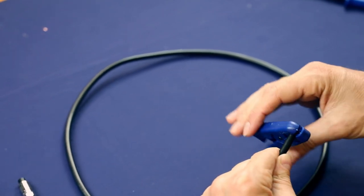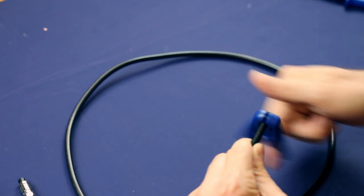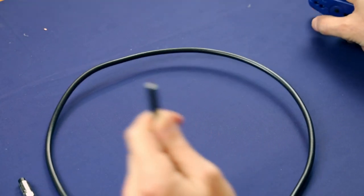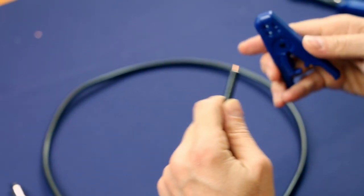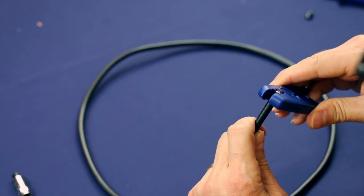Put it in so you get about a quarter inch of bare wire. What I like to do is go back and forth a little bit just to make sure you're getting a nice even smooth cut. Get it all the way around and it'll come right off.